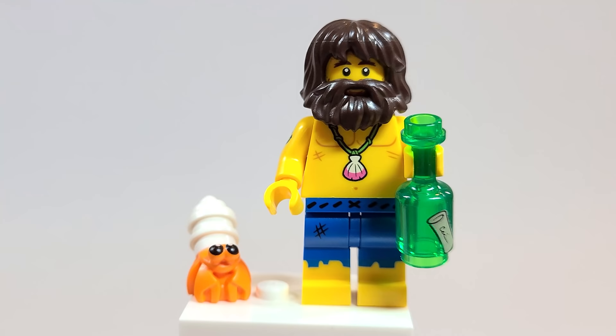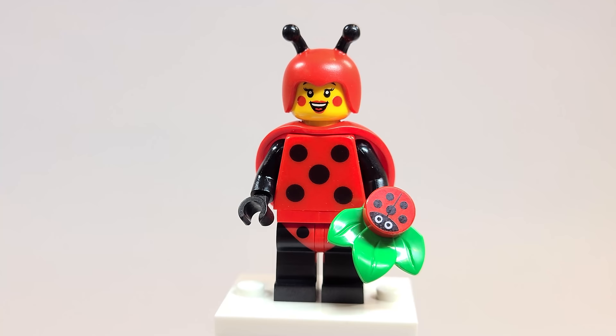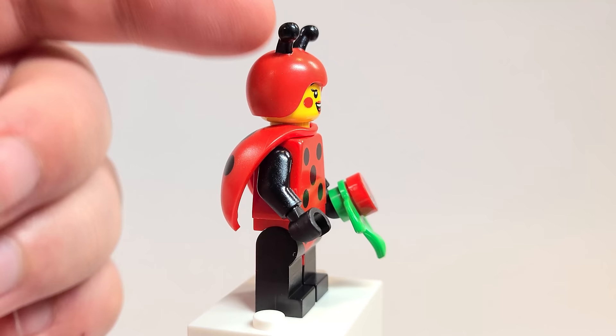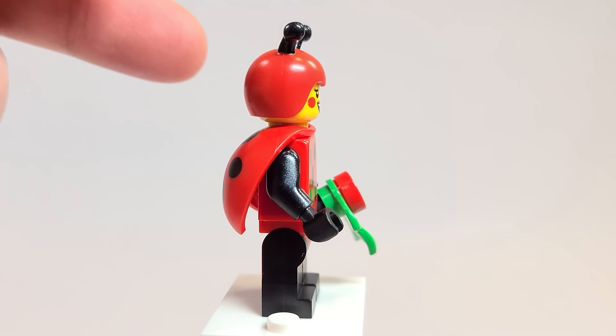Here is the Ladybug Girl, and she's so cute. I love the face printing — it's just so adorable. Her accessory is probably my favorite thing: the little ladybug on the flat stud looks so cute on the leaf. The use of the bee's hat in red is so cool — I love that so much. On the back she does have little ladybug wings, which is just so adorable. There's no back printing, but even the legs are very interesting.